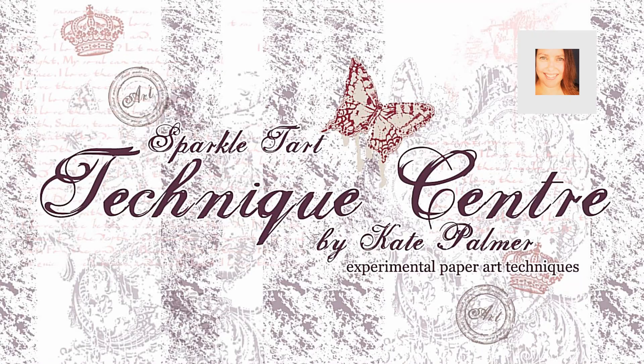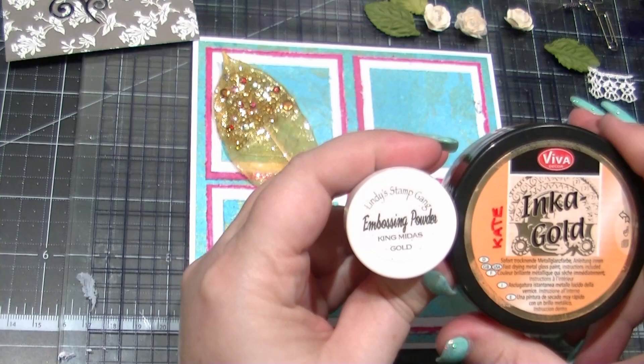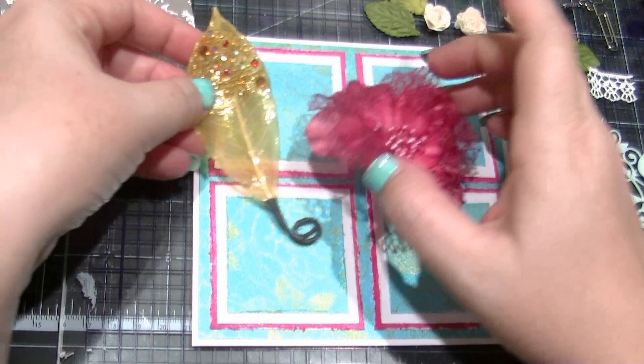You're listening to Kate Palmer from SparkleTarte.com and today I'm going to show you what I call the Midas Touch — a few different ways to make your embellishments golden. I'm working on a relatively simple card, and what I need to make the whole thing come together is a few gold touches.